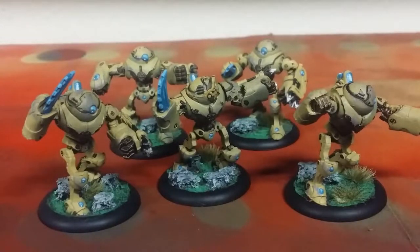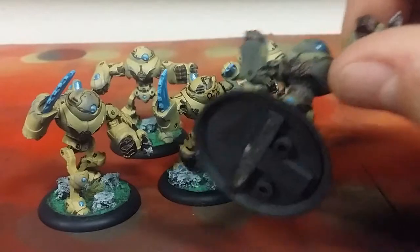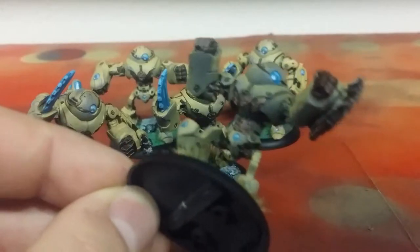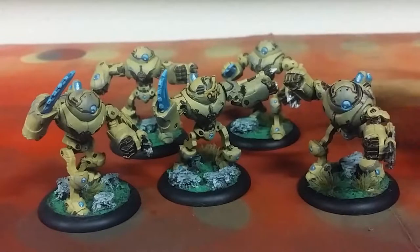I sprayed these down initially in a Rustoleum dark gray automotive primer and let that dry. Then I sprayed the underside with a light coat just prior to spraying Army Painter Desert Yellow directly on top while both were still wet. What you end up getting is a natural shading — that gray undertone bleeds into the desert yellow, giving you instant shading. I love getting away with doing things out of a rattle can.